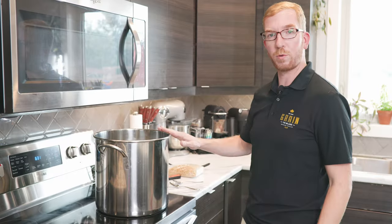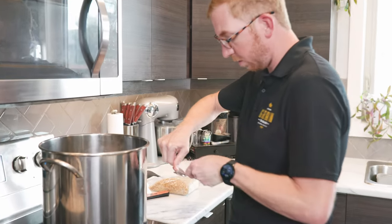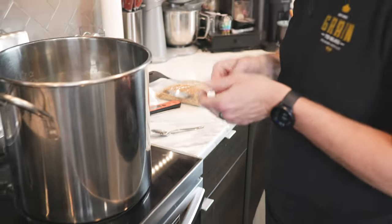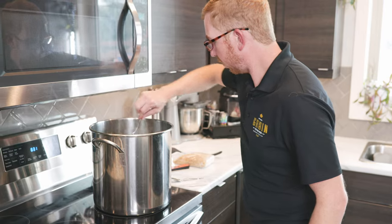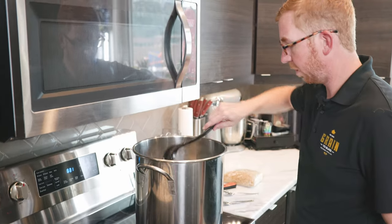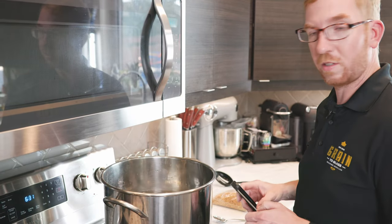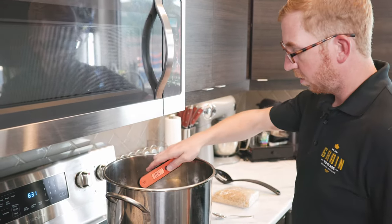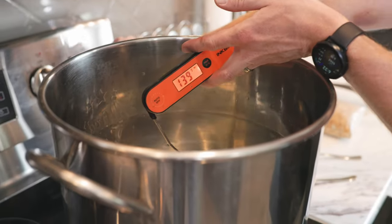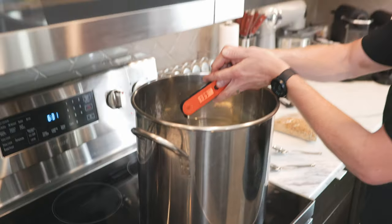We have our water in the brew pot. I'm going to crush up a little bit of a Camden tablet using two spoons and add that into the kettle. Give it a good stir. We want to get this water up to about 160 Fahrenheit. Right now we're at about 138, so we're going to wait a few minutes for this to heat up.